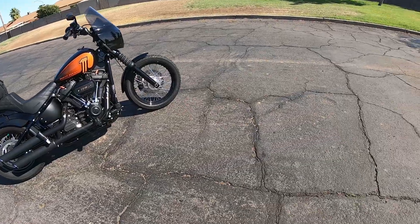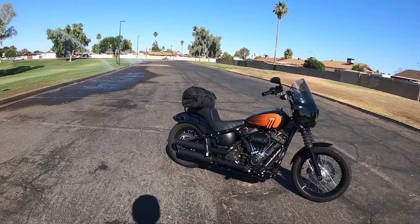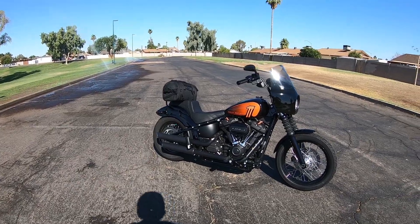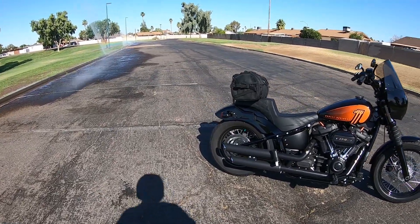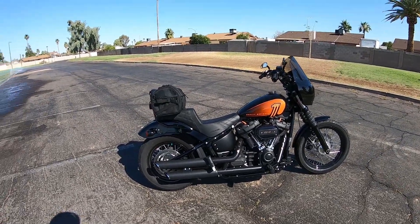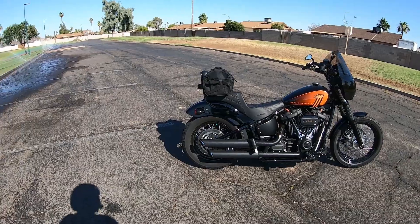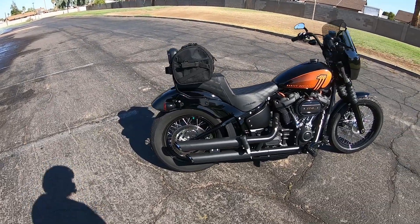Hey, it's Randy T-Bird here. Today I'm just gonna do a four-month ownership update on my 2021 Street Bob 114. The bike has been awesome so far. The only issue I've really had is a kind of weak rear brake, which I've talked to other people about and they've had the same thing. The bike has been great.